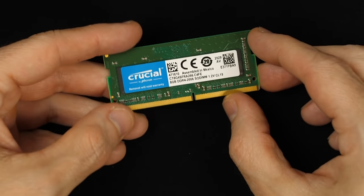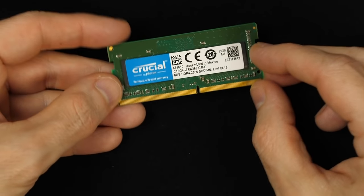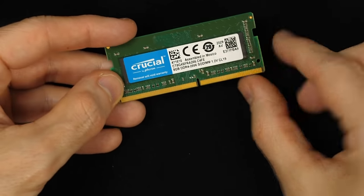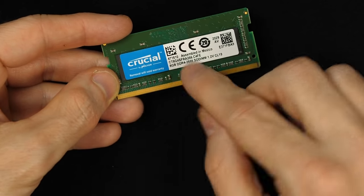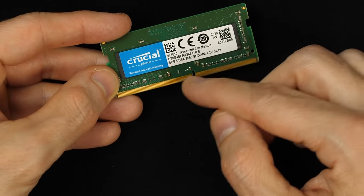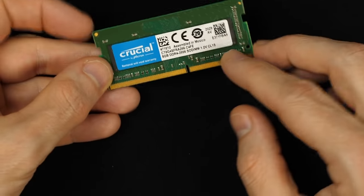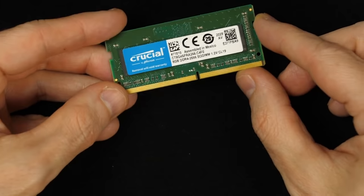Nowadays most memory you see is DDR SDRAM. SDRAM is synchronous dynamic RAM — synchronous meaning it's operating with a clock, so reads and writes happen on each clock cycle. DDR means double data rate, so you can actually read and write multiple times per clock cycle. Being able to do multiple reads or writes per clock cycle means the CPU can still read and write once every clock cycle, and something else like a video card can also read from memory at nearly the same time.